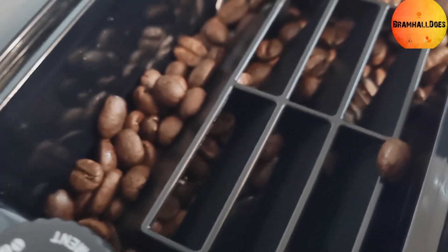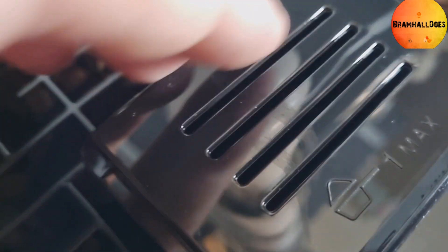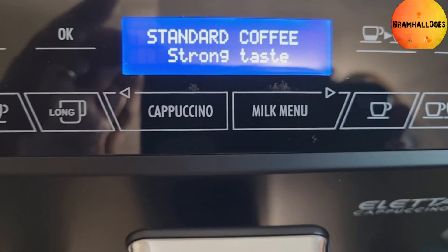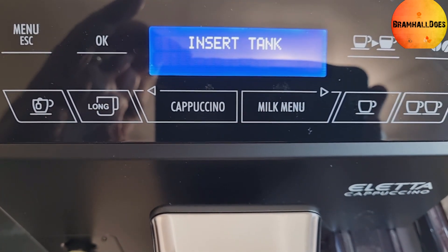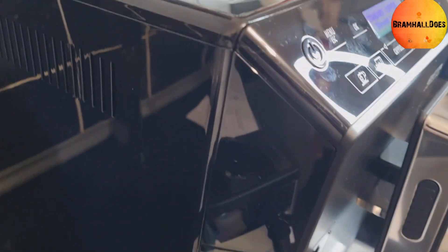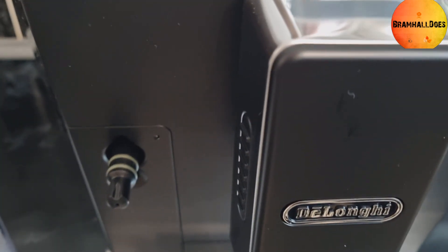The coffee beans go in the back here. There's a little compartment — pre-ground coffee goes in there separately, and coffee beans go in the main hopper. That dial adjusts the grind. Everything else is on the front panel really. As we get used to it we can do a more detailed video, but that's just showing you what comes out of the box — the DeLonghi latte cappuccino.